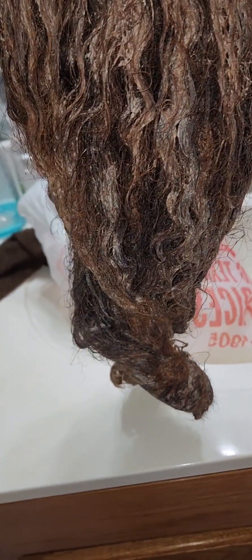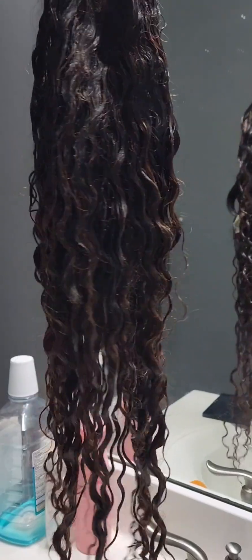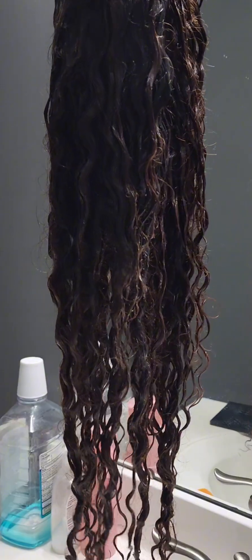I'm going to go ahead and wash it now. Let's see what the color looks like — that's what it's looking like so far. I think this is good, it's a little bit colored. I don't want it too bright, so I'm just gonna wash it out now. I just deep conditioned it.